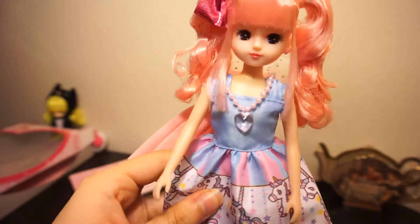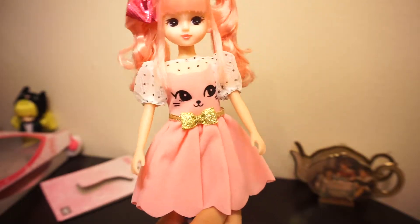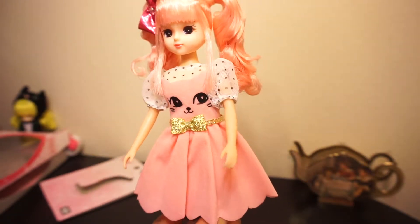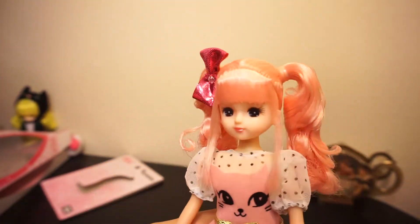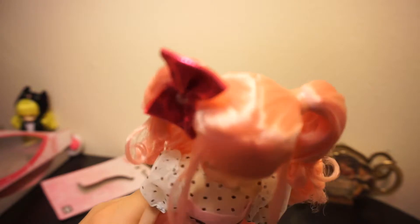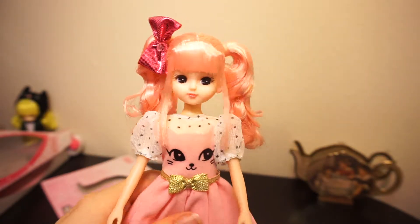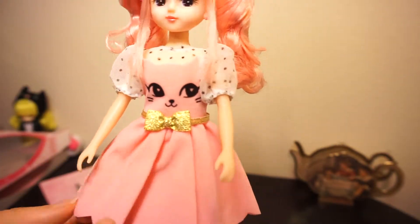Here she is in her second outfit — I think it looks really, really cute. Her hair is pink; I know the color on camera probably makes it look a little yellower than it is, but it's like a bubblegum pink kind of color, which matches really nicely with her dress.